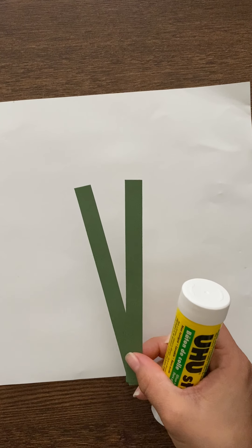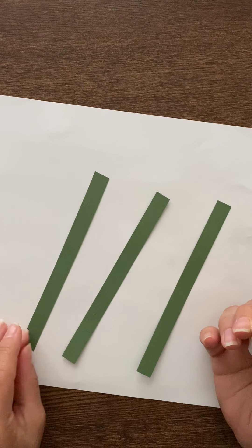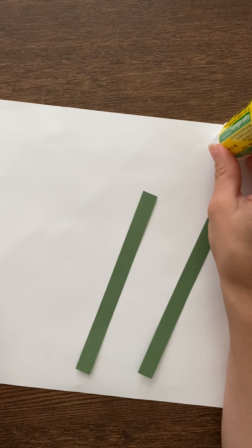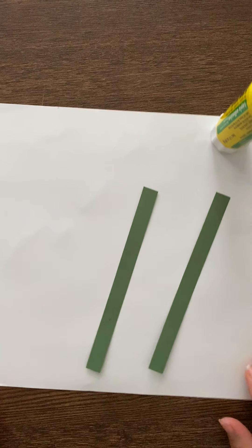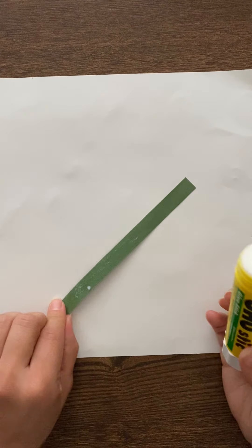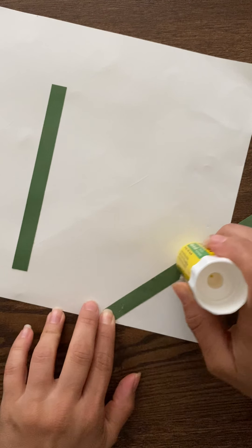What I'm going to start with is gluing down my stems first. I have three stems and three flower tops, so we're going to make a pretty little scene — a pretty little collage with our supplies. I'm going to put one right here, then the next one up here in the middle, then the last stem over here on the right.